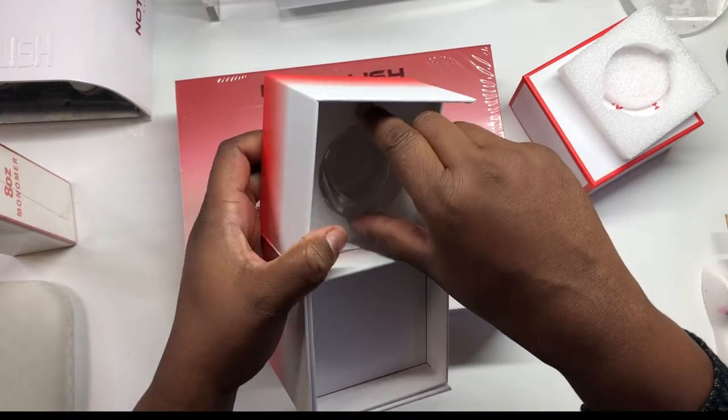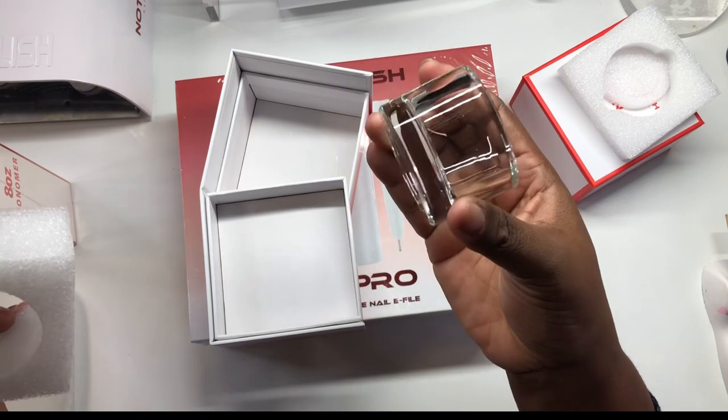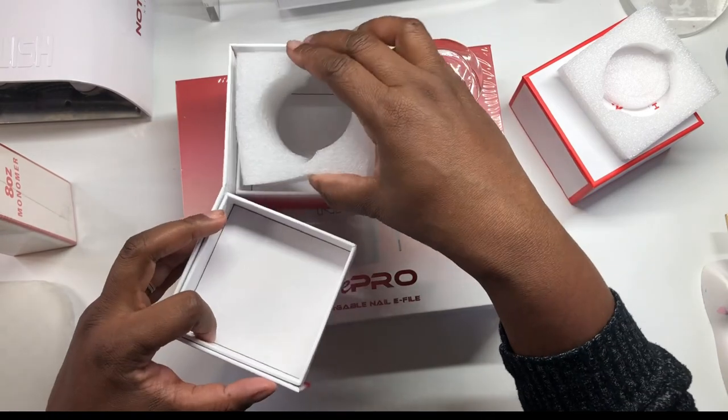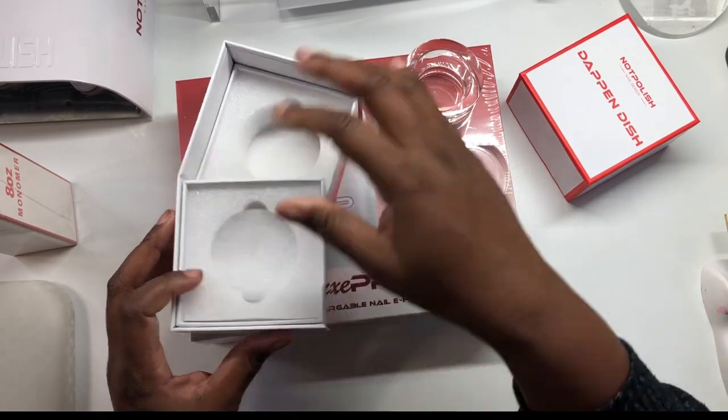Very cool — and here's the dish itself. Oh, I like it, it's very fancy. Let me put everything else back into the box.